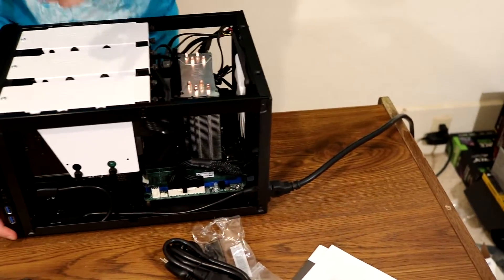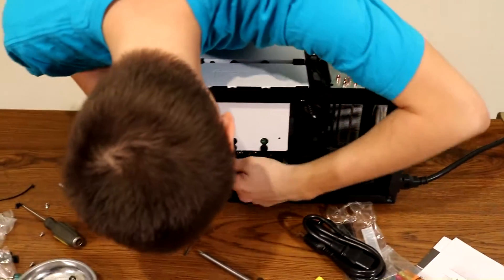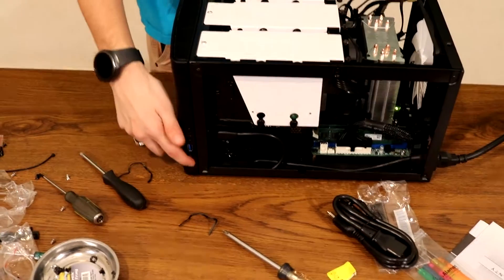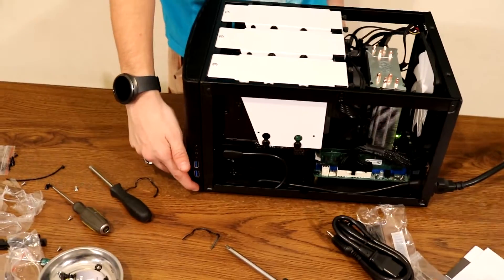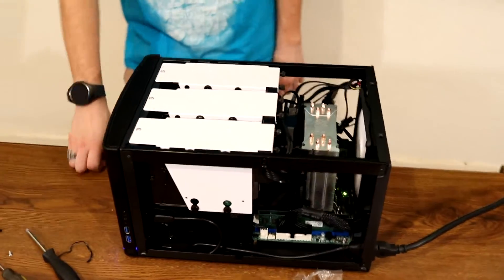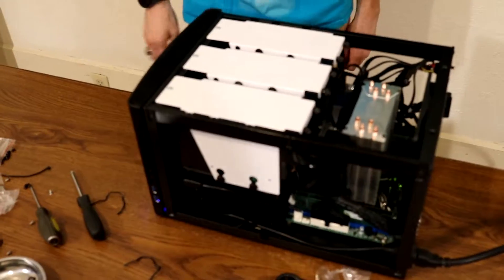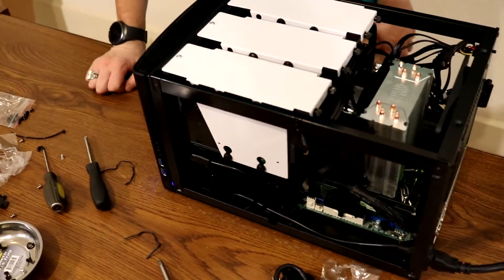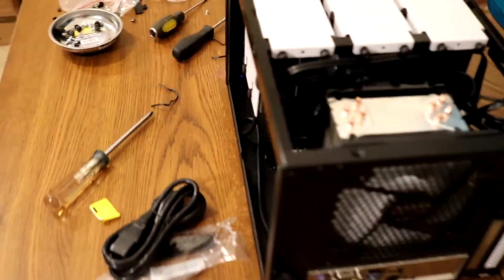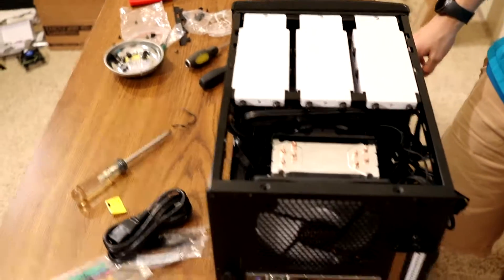It would help if the power supply was turned on. Take two, let's try it again. Three, two, one — it's starting up! Dude, it's doing it — it's doing what a NAS should do. We need to hook up a monitor so we can actually tell, but it's doing it. Got some fans going.